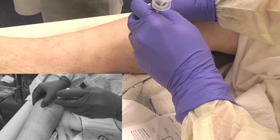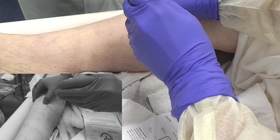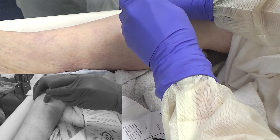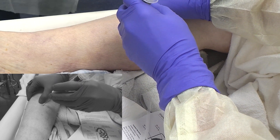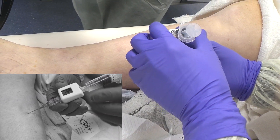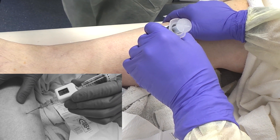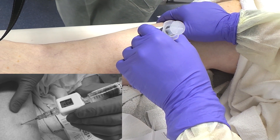You're going to be inserting your needle anteriorly, then advance. If you feel bone, walk the needle back just a little bit, then advance two to three centimeters. Give a little bit of pressure to clear the needle bore, and then wait for your number to stabilize before taking a reading.